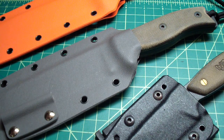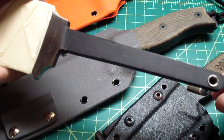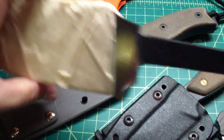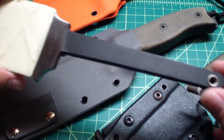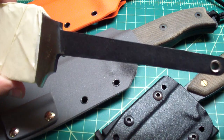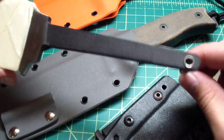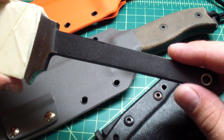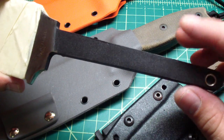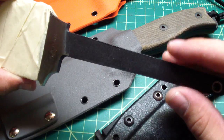And one more thing — if anybody was ever wondering what type of tang the Ka-Bar knives have, this is the Warthog in process of customizing for Marcello. This is the same as the machete — it has a kind of rat-tail hidden tang with a hole in the end. So if any of you will ever think about customizing it, get ready to see this. They are kind of hard to do, but they are doable.